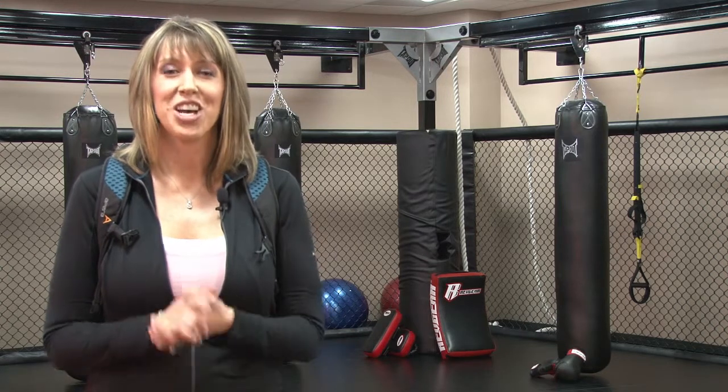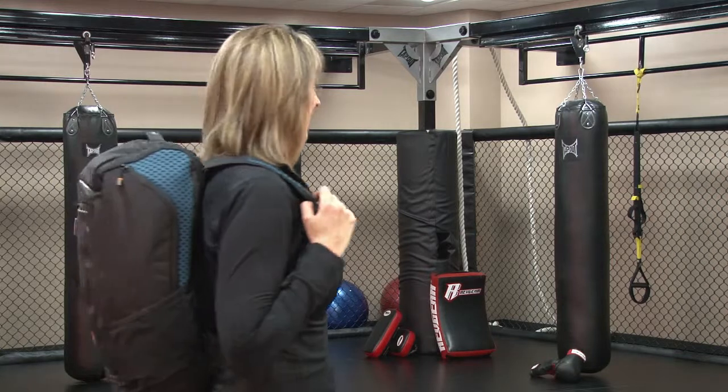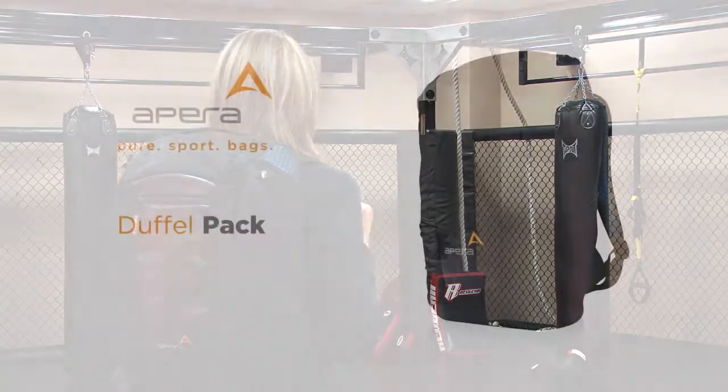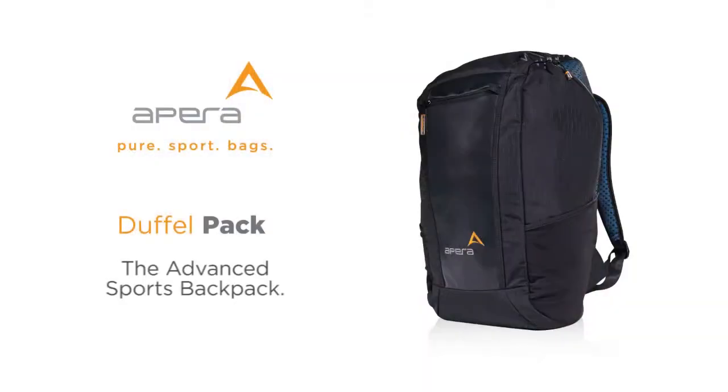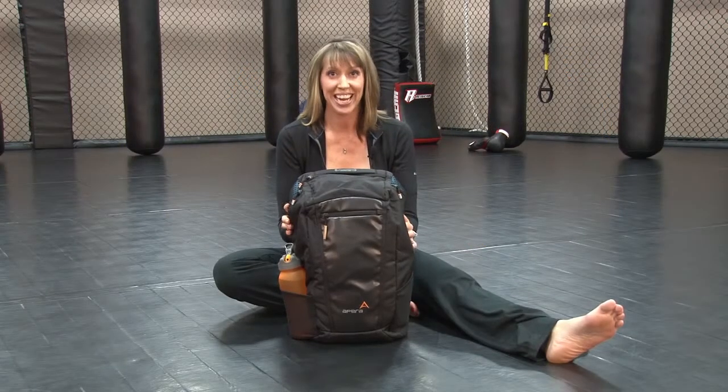Hi, I'm Kim and I am a fitness instructor. Today I am at the beautiful Greenwood Athletic and Tennis Club in Denver, Colorado to show you Apera's revolutionary duffel pack. This is Apera's duffel pack — definitely not your ordinary sports backpack.